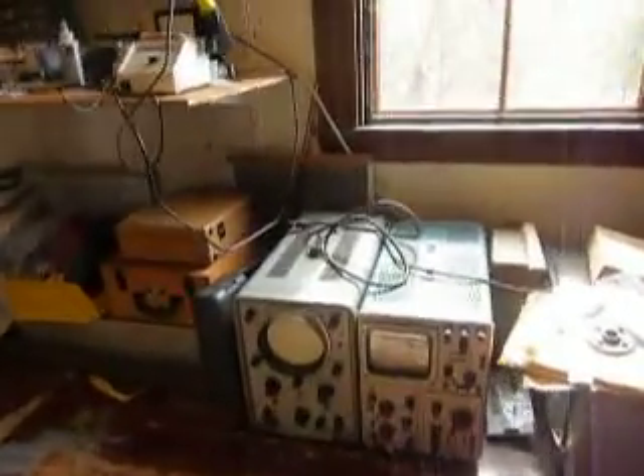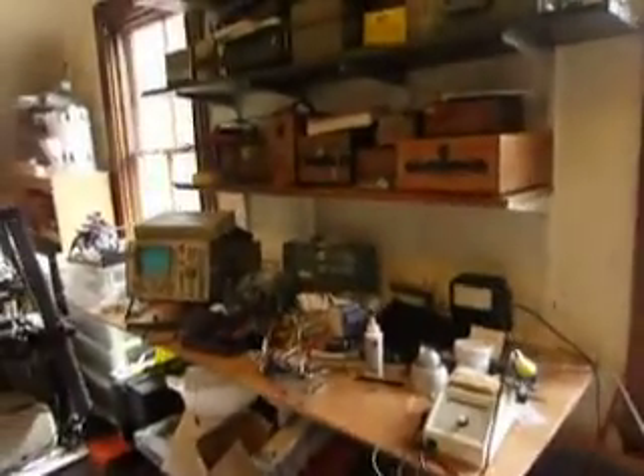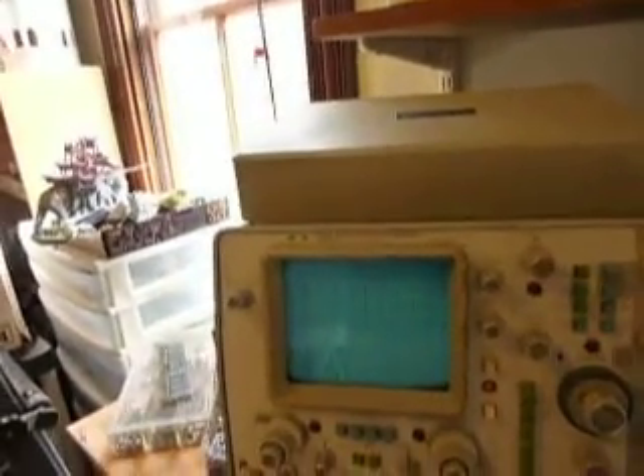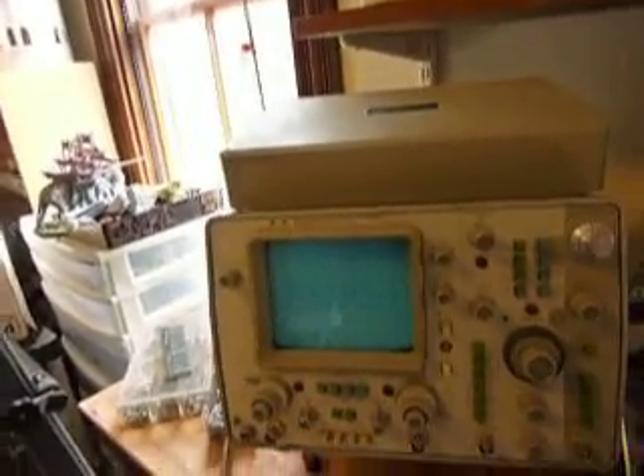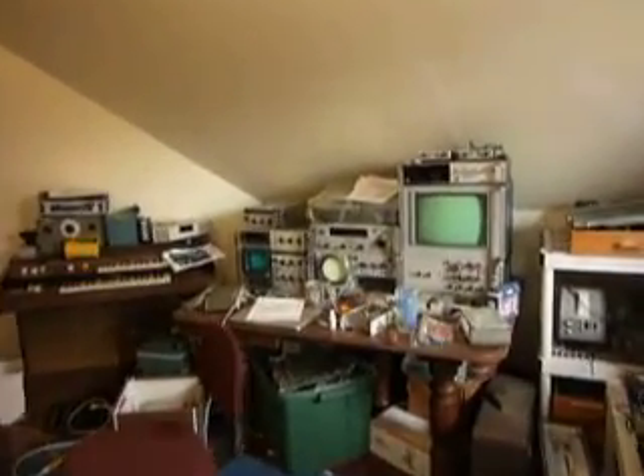We've got a lot of old scopes, mostly HP, a few Tektronix. Here's an HP 1740A, 100 MHz scope. Daniel, why don't you tell us about a couple of these pieces?